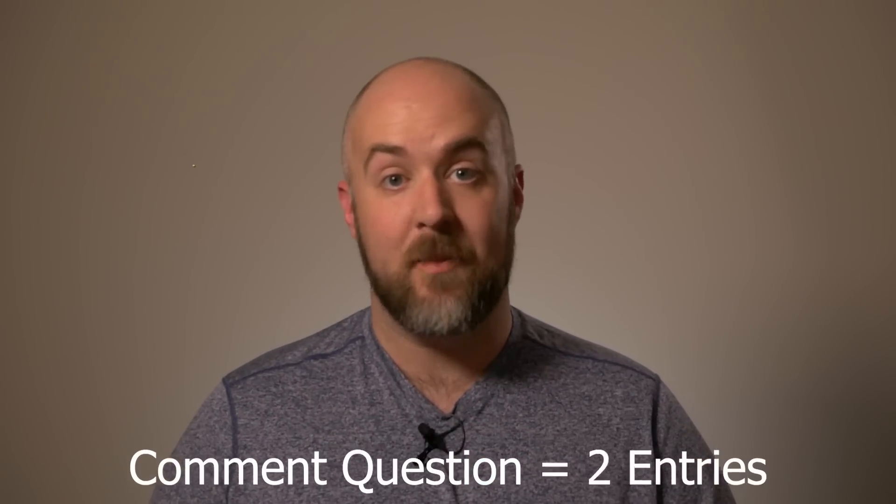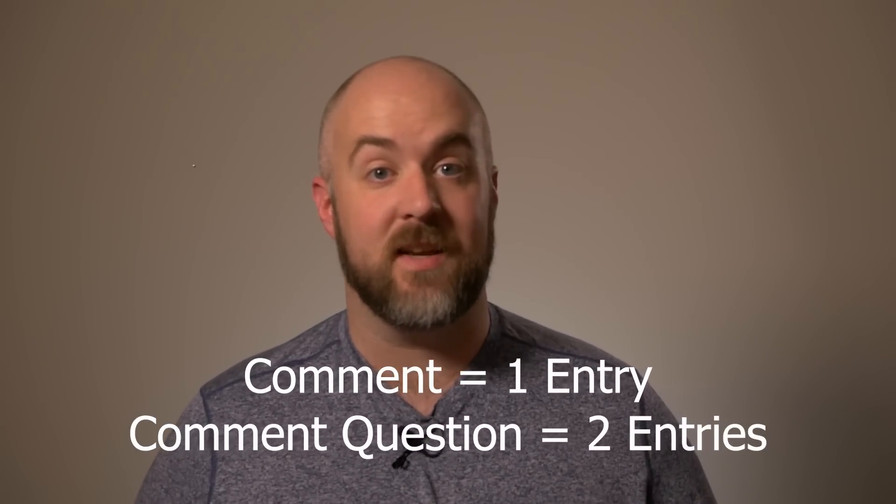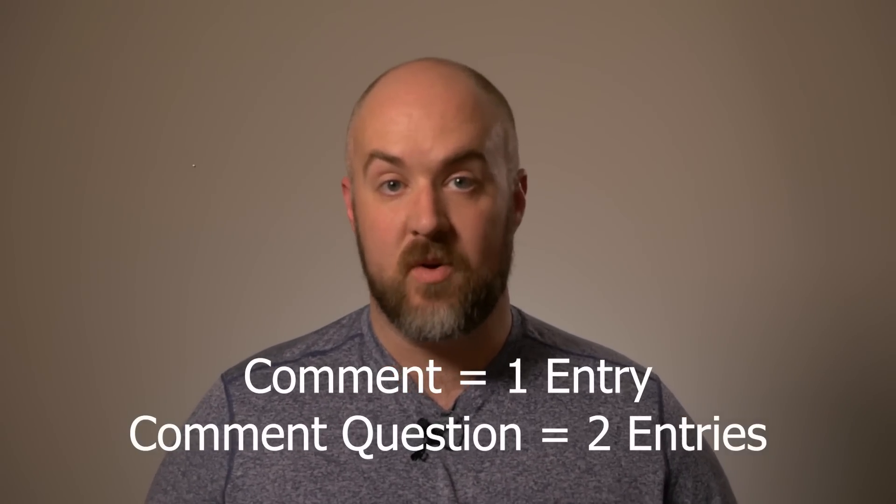So let's go over that again. A comment is worth one entry, and if that comment is either a question or something you would like to see in the future on this channel, that's worth two entries. That is pretty much the easy way to get two entries.